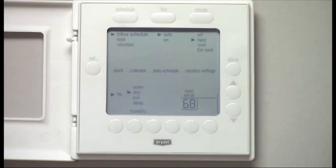That covers most of the basic operations of the T6 programmable thermostat that most homeowners will need. If you have any additional questions, feel free to contact us at 402-467-1111.